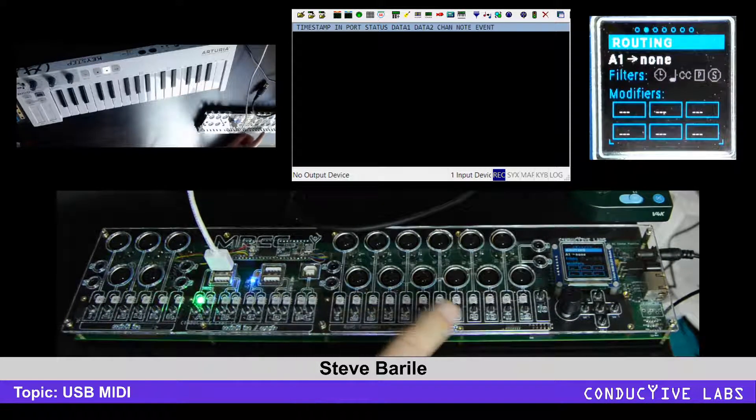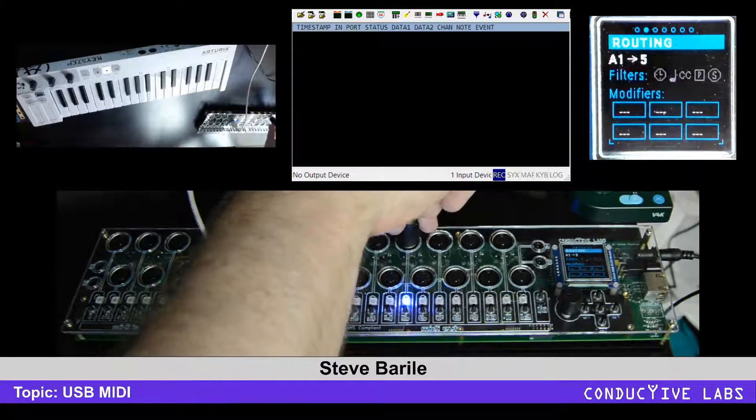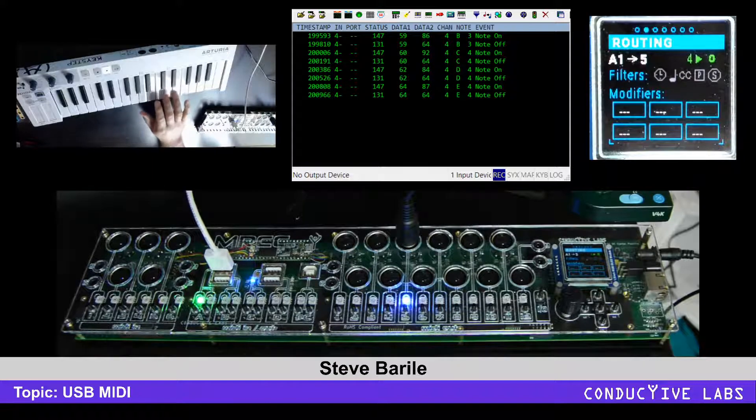Normally you could route elsewhere — like we'll route to 5 and plug in our soft synth, we can hear that — but we could also route to other USB ports or actually to ourselves.